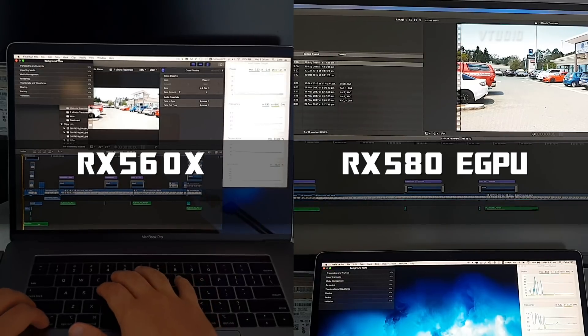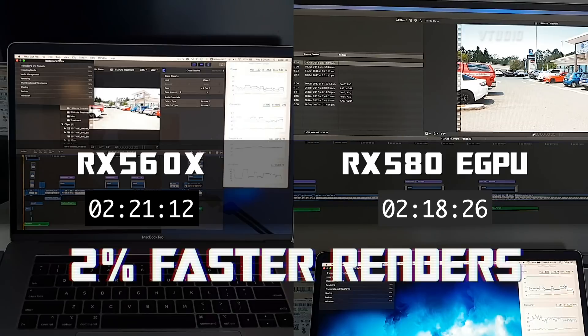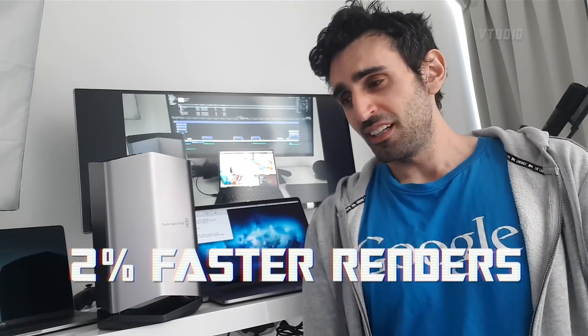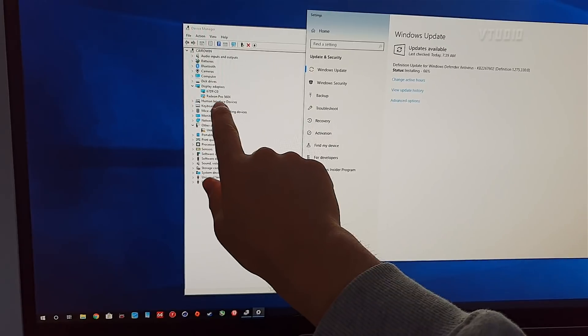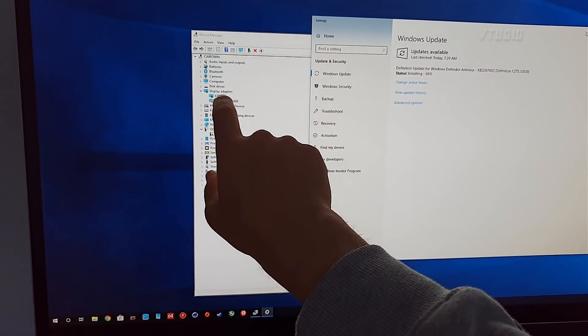No, it doesn't really make it faster. Yes, you can run it on Windows but at your own peril. It has been detected on Windows — the internal display went blank and there's an error happening. It doesn't detect the 560X, but it has a new AMD graphics card.